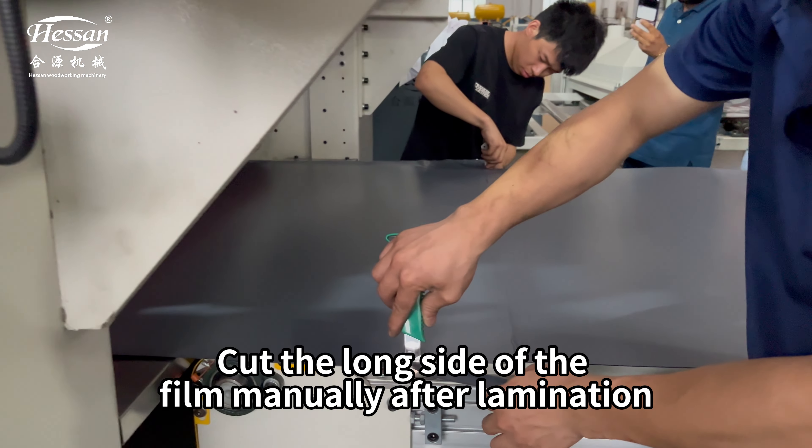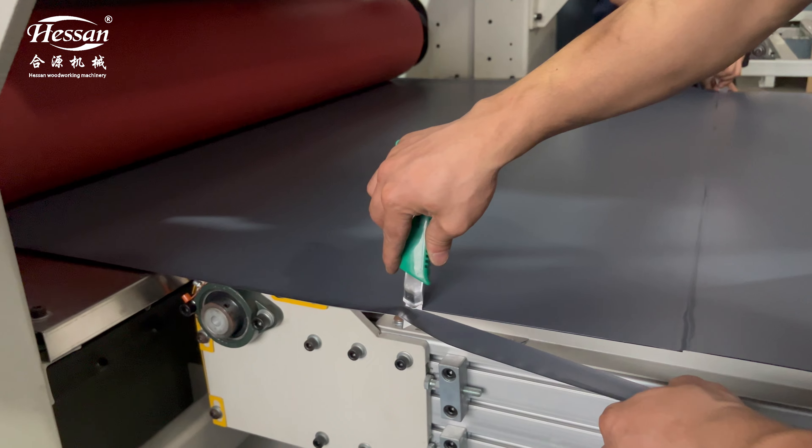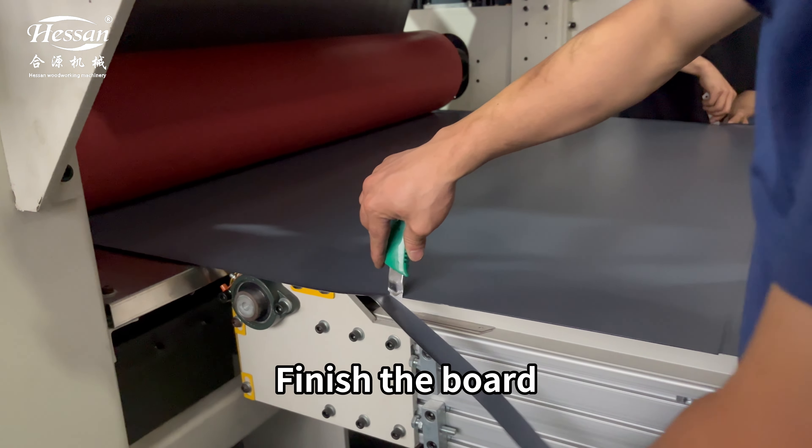Cut the long side of the film manually after lamination. Finish the board.